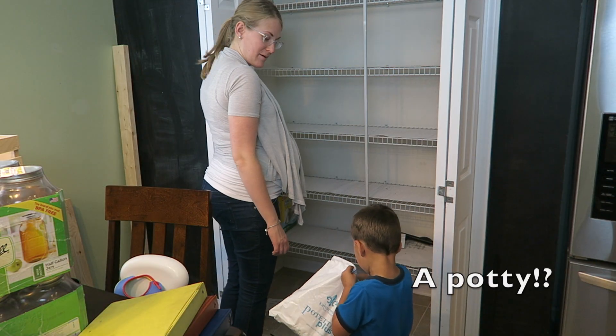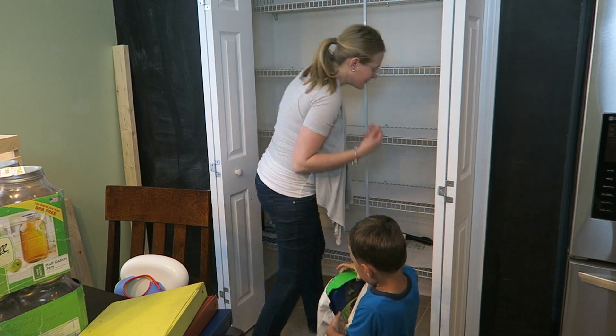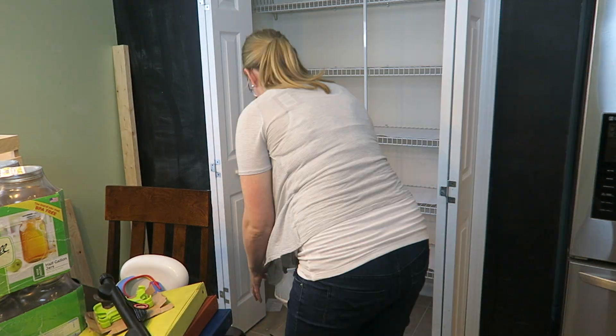A body? A pantry body. Don't worry, it was unused.